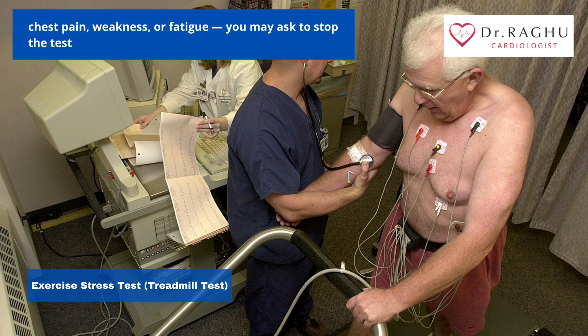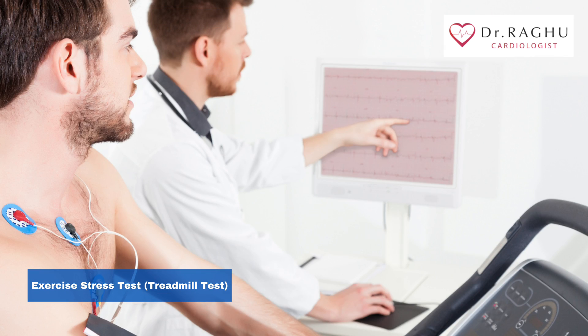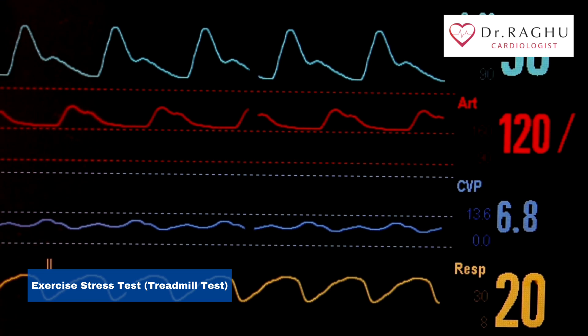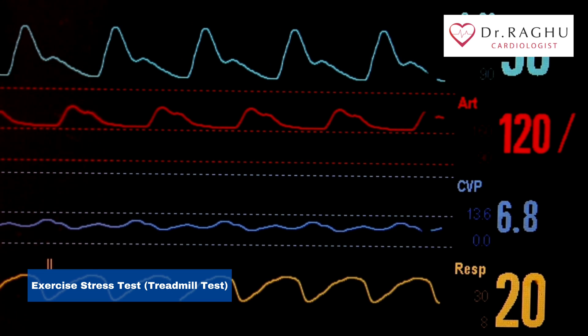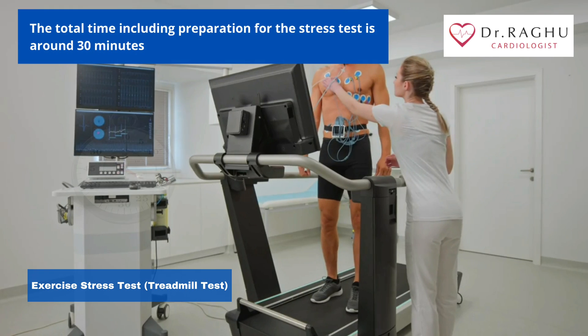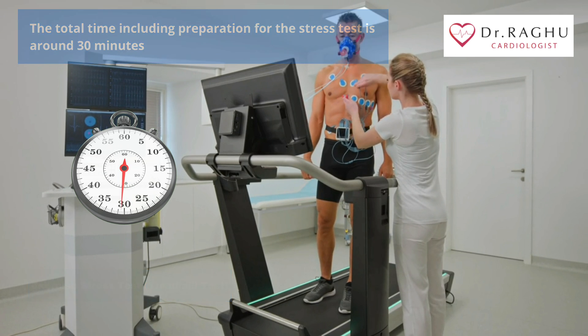If you experience any difficulties, especially chest pains, weakness, or fatigue, you may ask to stop the test. When your doctor is satisfied with your results, you'll be able to stop exercising. Your heart rate and breathing will continue to be monitored for a short while afterward. The total time including preparation for the stress test is around 30 minutes.